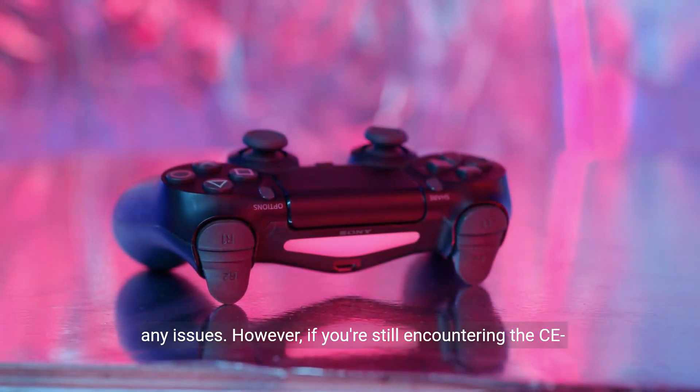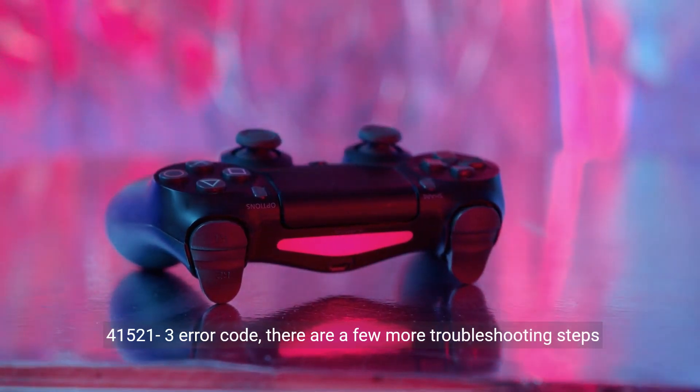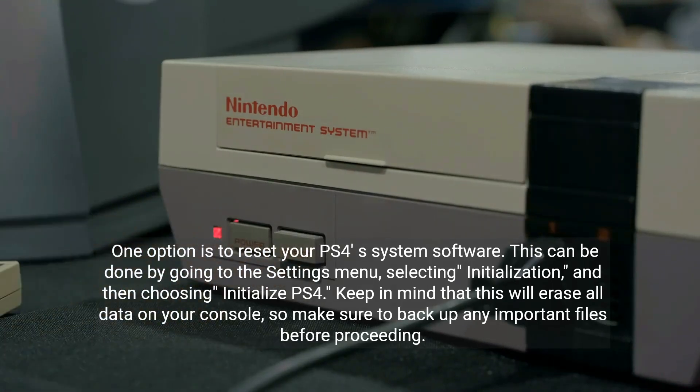However, if you're still encountering the CE4121-3 error code, there are a few more troubleshooting steps you can try. One option is to reset your PS4's system software. This can be done by going to the Settings menu, selecting Initialization, and then choosing Initialize PS4. Keep in mind that this will erase all data on your console, so make sure to back up any important files before proceeding.